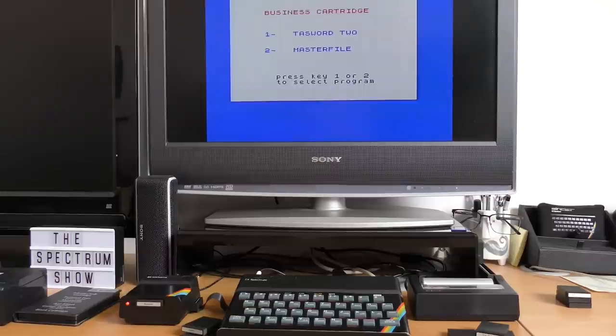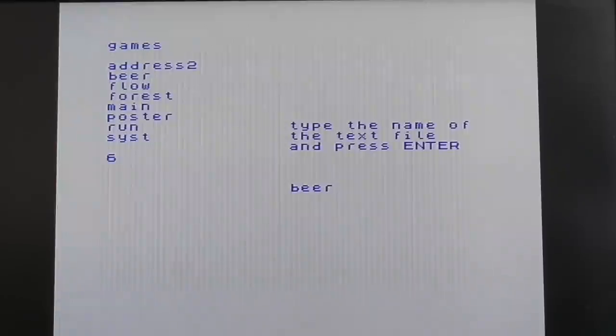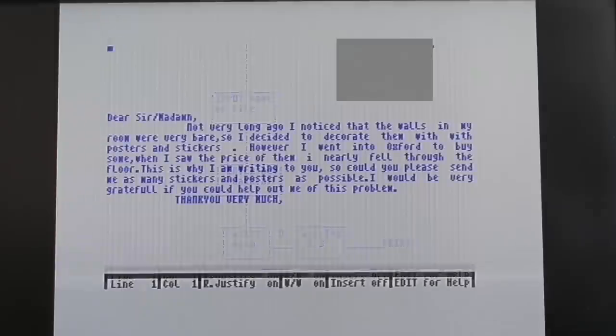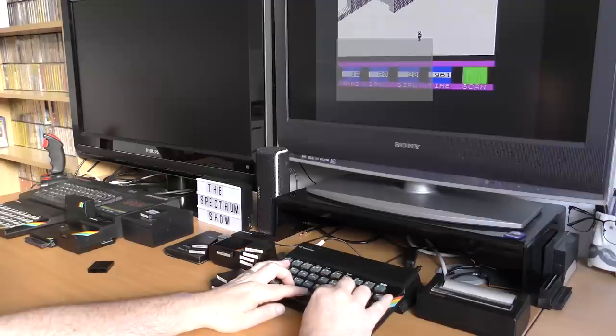The only interesting thing I found was, well, nothing at all really — no hidden gems, no lost games. Just what you would expect from a normal user: a few TaskWord files, a few games, and that's about it. Before I packed it all up, I tried the business cart one last time. And yes, TaskWord loaded. Back to those data cartridges then — there's a few letters, one about collecting tea towels and other interesting trivia. There's a flow diagram — the usual stuff that you stored on MicroDrive back then. And one last attempt to load Ant Attack. It works.